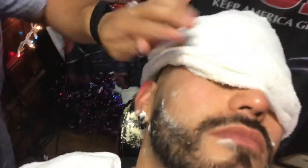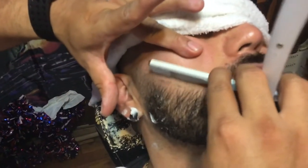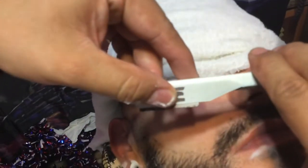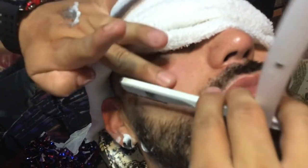Now I'm gonna follow the curvature of his beard line here, moving the shaving cream out of the way and stretching the skin. As far as the blade is concerned, I'm using the entirety of the blade. Sometimes barbers just use the corner, the center, or the back — but I'm using the entirety of it. I've found that if you gently go over it patiently one more time, you get a nice extra clean finish.